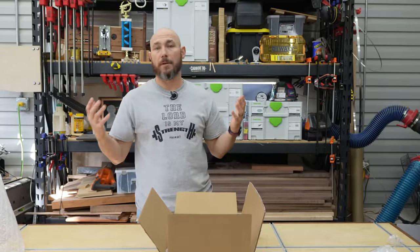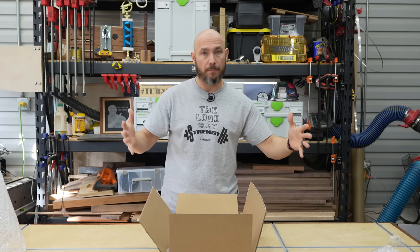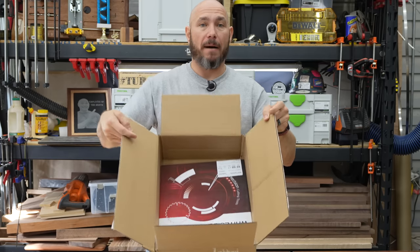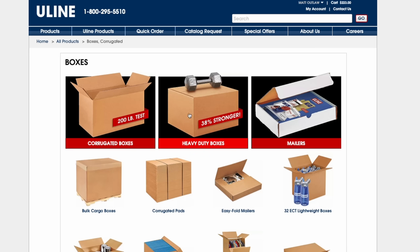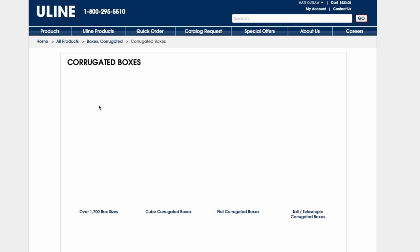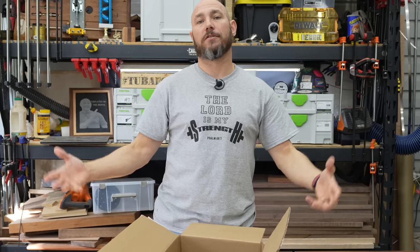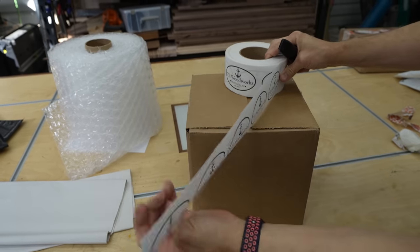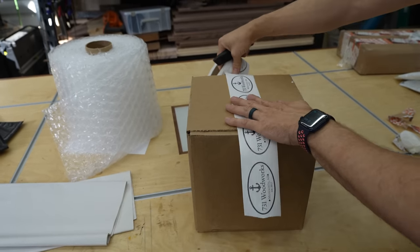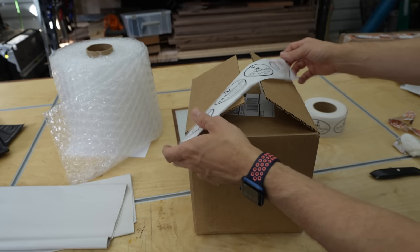For larger items — say you're shipping cutting boards, charcuterie boards, anything bigger than those small items — you can buy boxes from Uline or many other places online. Even Amazon has shipping boxes you can purchase. You have to figure those into the cost of your product because boxes aren't cheap. The actual cardboard is cheap, but the shipping costs when you order bundles of boxes adds up quickly. This packing tape comes on a roll — it's made for cardboard boxes. I like to cut it so there are full logos and not a half logo.